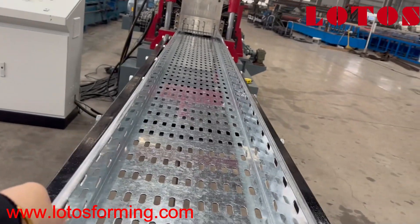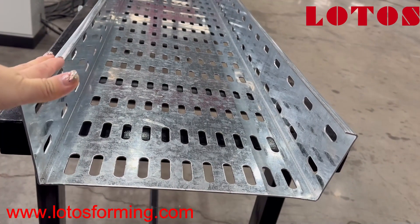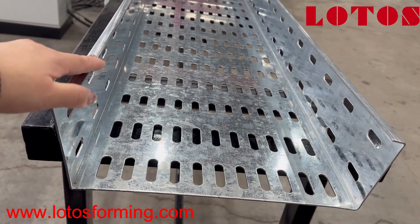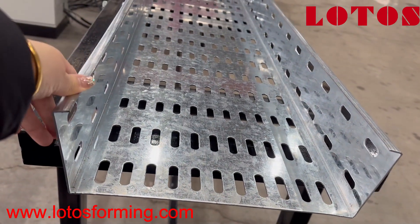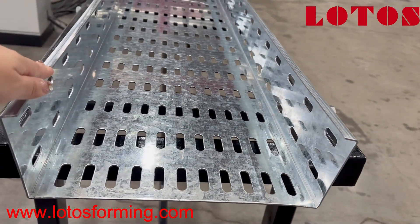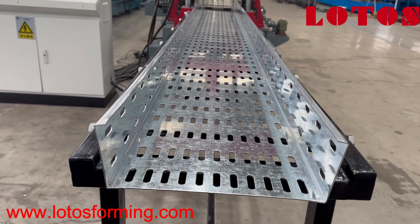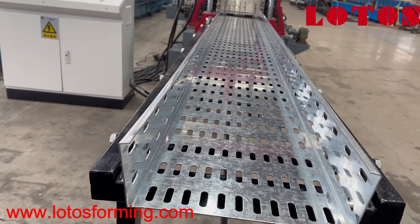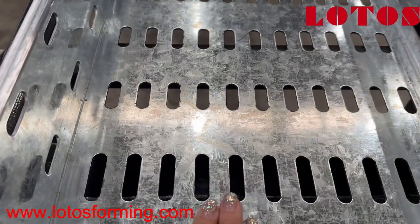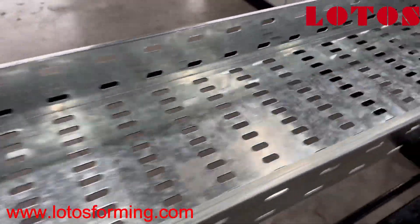We have some problem with this material because the input width — which should be 515mm — has strips that measure up to 518 or 519mm, a little bit not accurate. So it creates some problem on the machine: this kind of width cannot go through the cutting die properly, making the profile look a little expanded, not perfect. We have to acknowledge that due to the material width inaccuracy the profile is not good enough. However, we have checked that the perforation accuracy — every distance — is good enough according to the drawing.